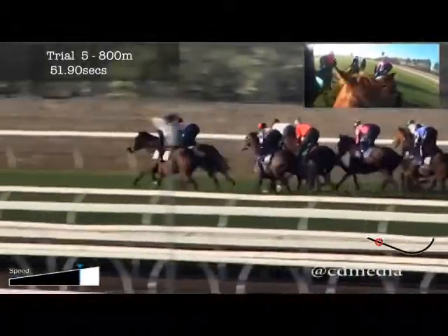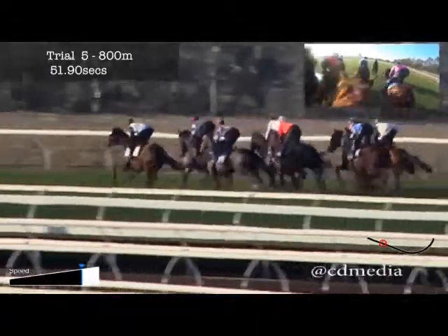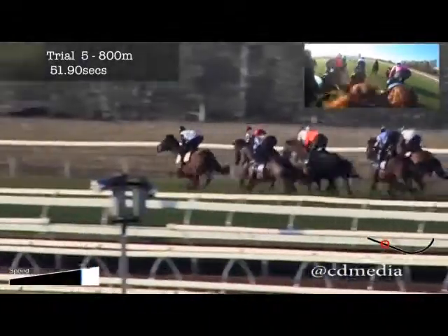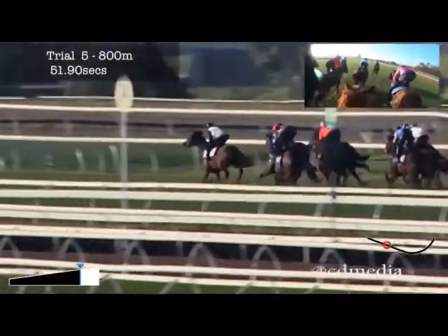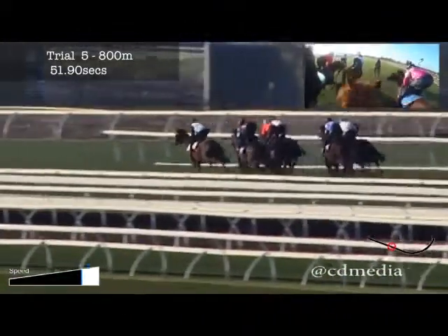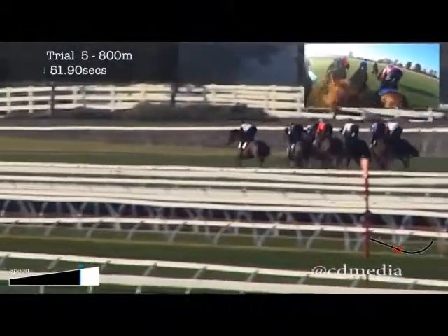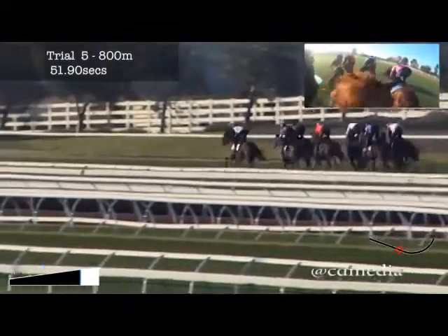Just here she's just finding her straps. They're not rolling along at a real quick tempo but they do sit and sprint up here. She lengthens stride when I ask her to and she hits the line terrific. This is a horse I've been begging Maddie to keep me on and hopefully I get to ride her in her next trial and then go to the races. At this stage she's doing everything right and I couldn't be happier with her.